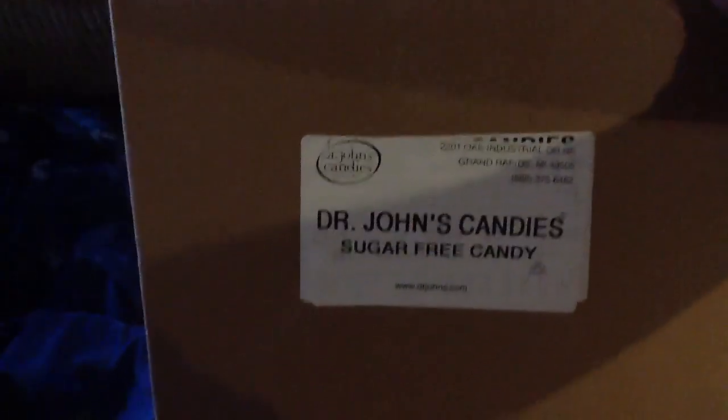We're transitioning my grandson from candy to Dr. John's Sugar-Free Candy. This is our first box and we're opening it now.